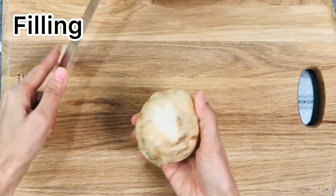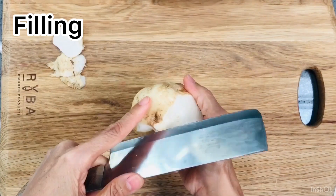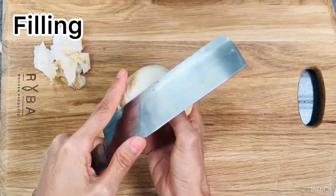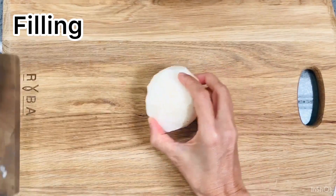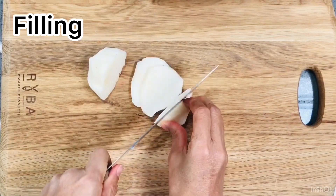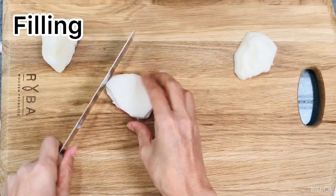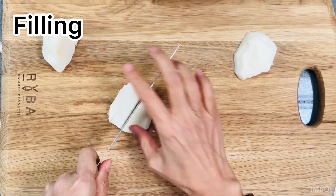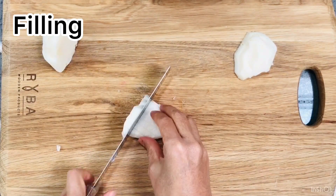Wash and rinse all your vegetables. Peel the jicama and dice it like so. Slice it up, slice it again, and dice it.